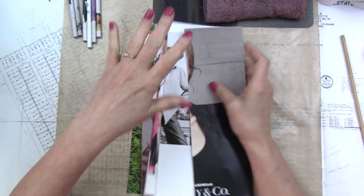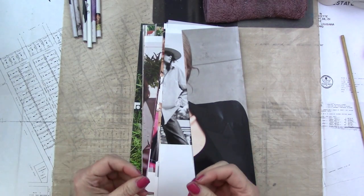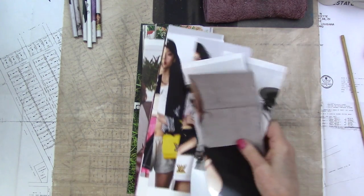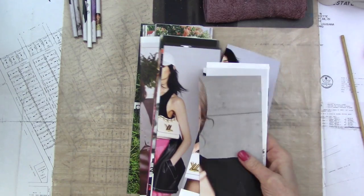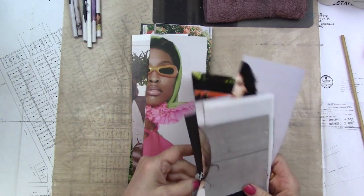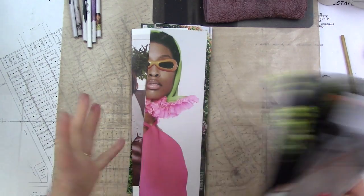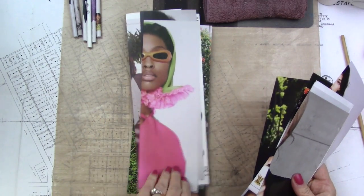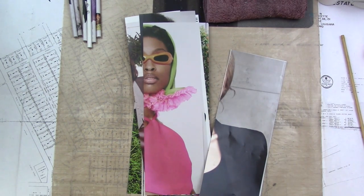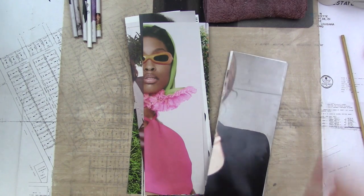Magazines have different papers even within the same magazine — you know how the perfume ads are always just a little heavier and glossier than the rest of the pages? I go through and pull those out. I'll use them for paper beads but I don't like to use them for this, because the weight of your paper and the length of it are going to determine how big your tube ends up being.